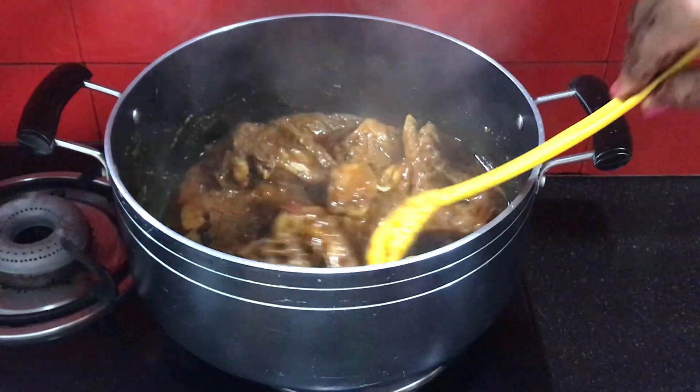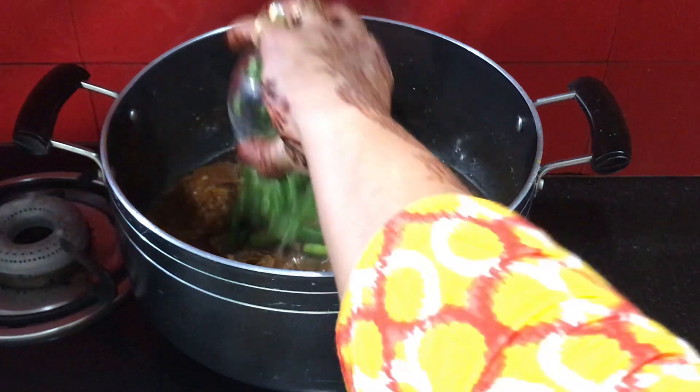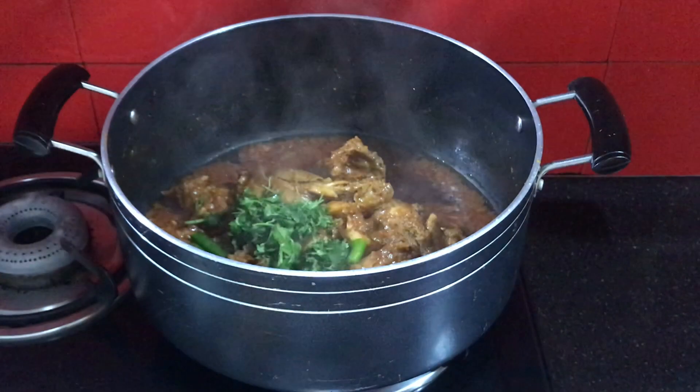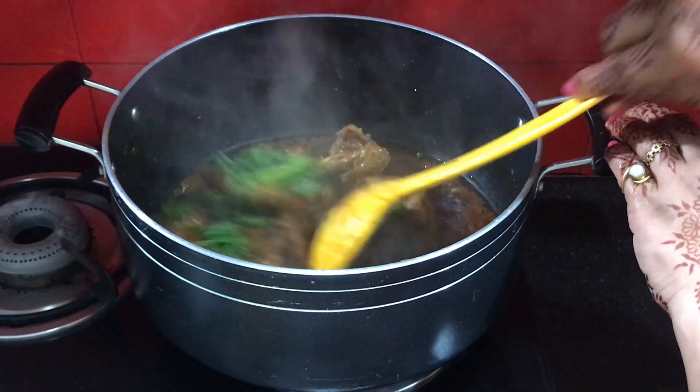We will add the tomato paste and mix it in well. Now we can see the oil has separated — that means it is ready.